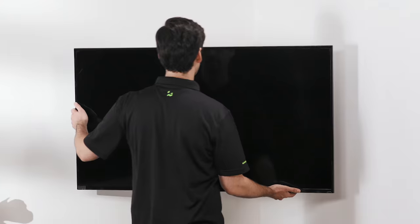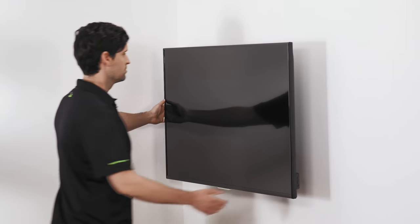The telescoping support arm then allows you to extend your TV outwards, giving you the ability to swivel it or even place it against the adjacent walls.